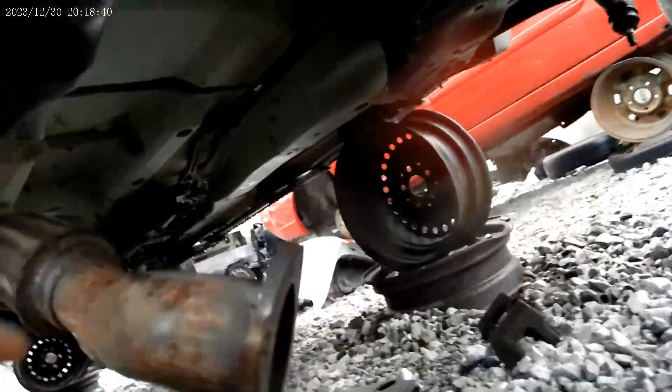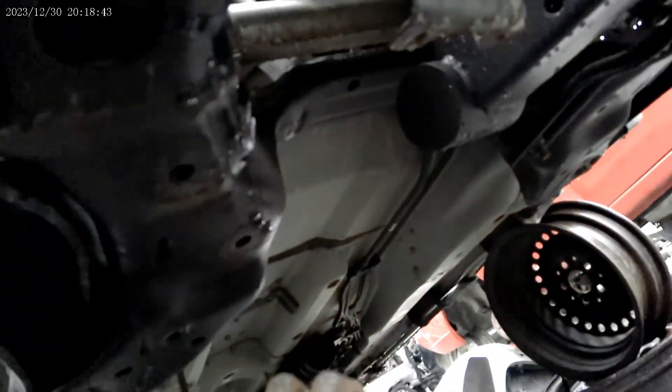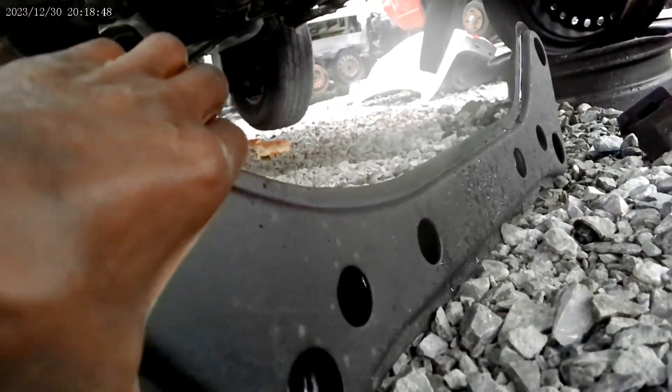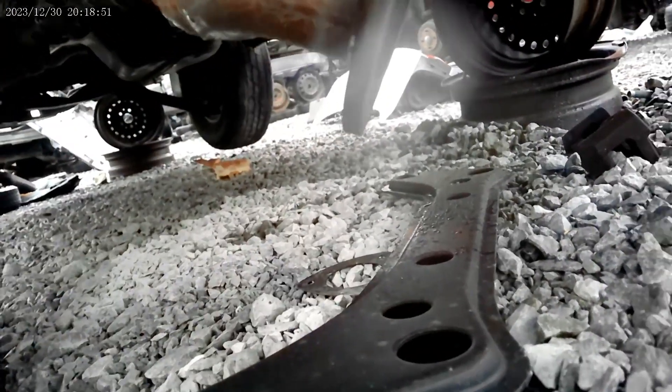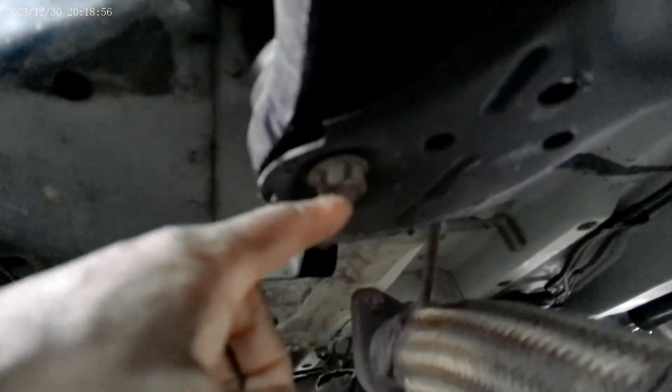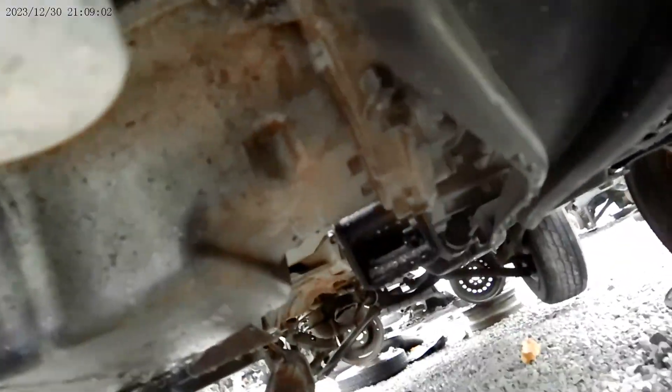There's not very much to take off — the subframe bracket is already off. It looks like some of the bottom of the subframe is laying there. So I've got some bolts here, and I need to get this bracket off — these two bolts here. It runs all the way back and there's a bigger bolt in the back.